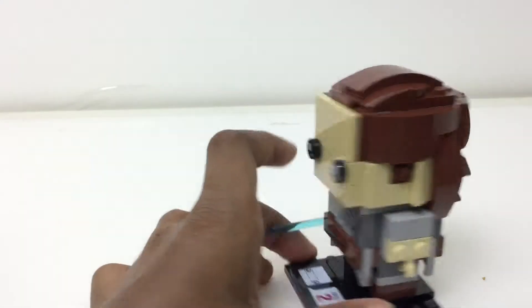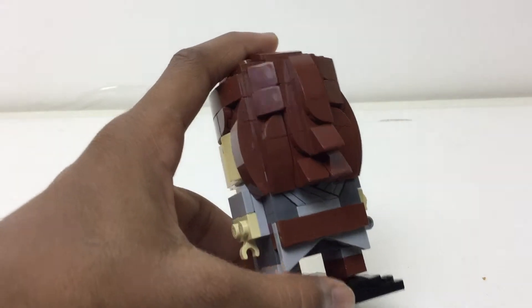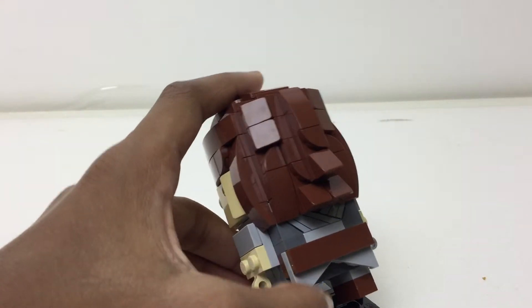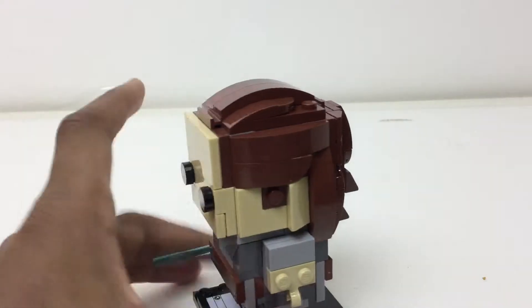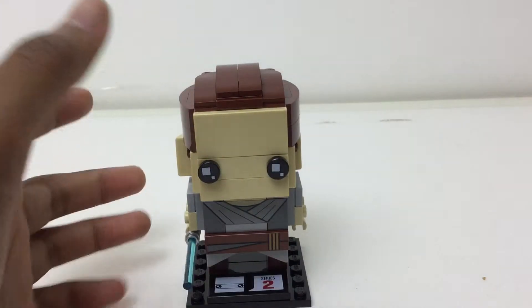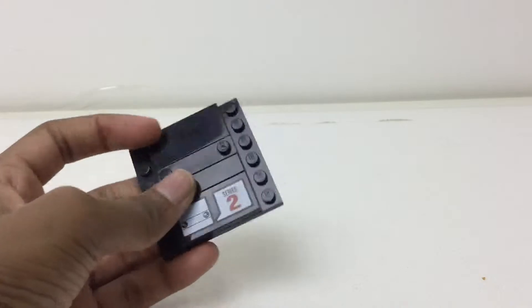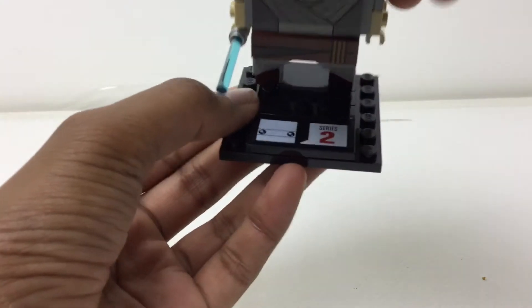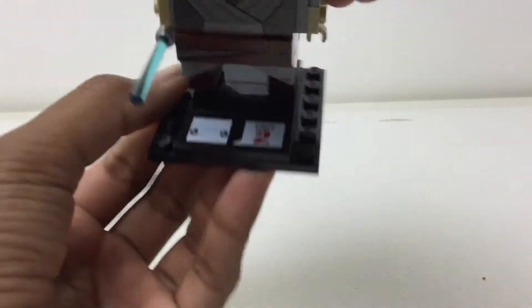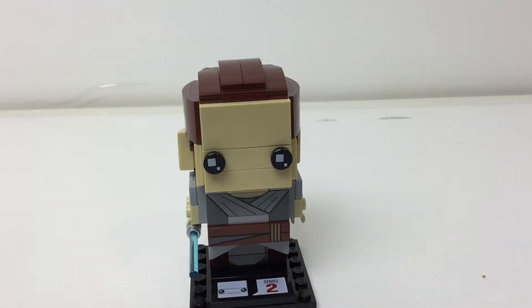There's another print on the back, though you don't see the skin because the hair is covering it. That is nice, and I like these angled pieces here they use to show the sort of skirt. I don't know what to call it, but here's the stand — the old series 2. I don't think they do those anymore. A nice sized plate with the BrickHeadz face right there, and you attach her there.